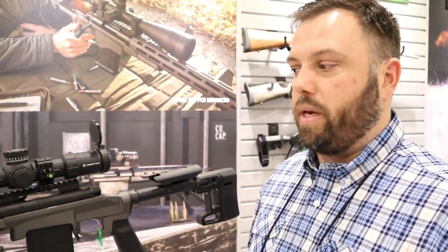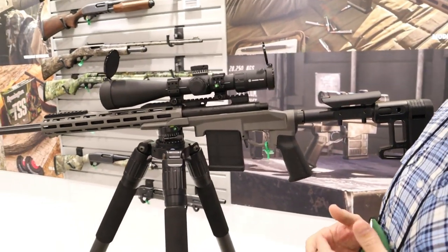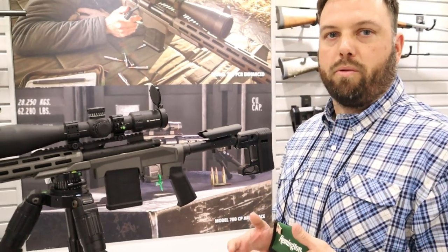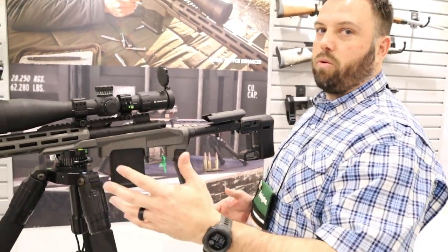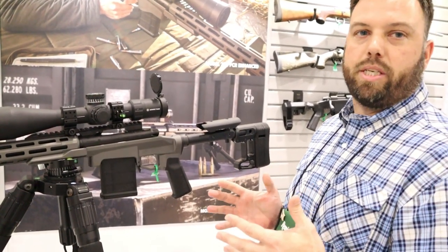Hey guys, here we are at SHOT Show 2020. We're going to go over one of our new products for this coming year. We have launched in the last couple years the PCR, Precision Chassis Rifle, guaranteed sub-MOA out of the box. First iteration had a KeyMod rail, second iteration had an M-LOK rail, and now what we have is the PCR Enhanced, or as we call it the PCR-E.